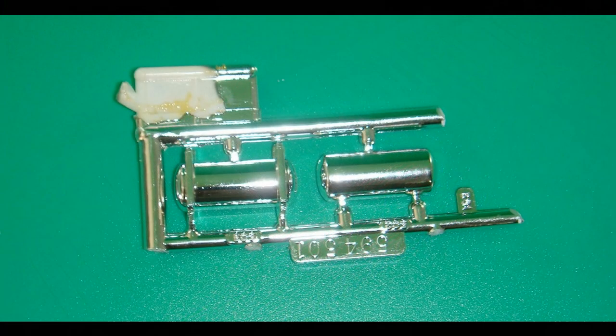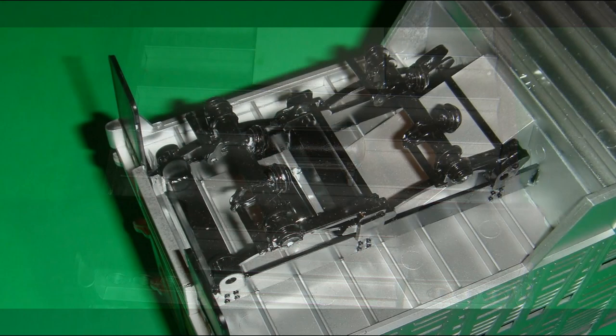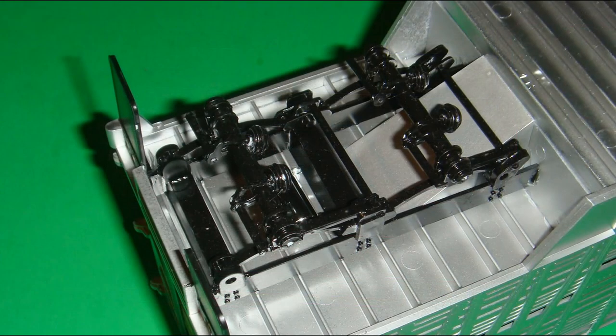We'll be dealing with some plated parts here — the air tank halves. They need to be trimmed and cleaned of any chrome where you're going to glue the two halves together. Put those together, let them dry, and then attach them to floor section number 14. Then go back and attach the suspension assembly to floor section 14 as well.